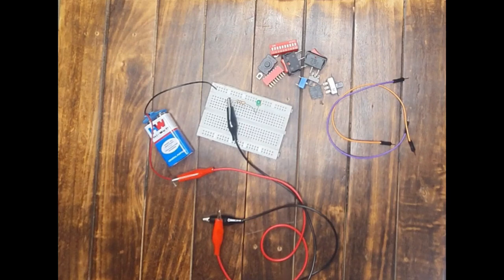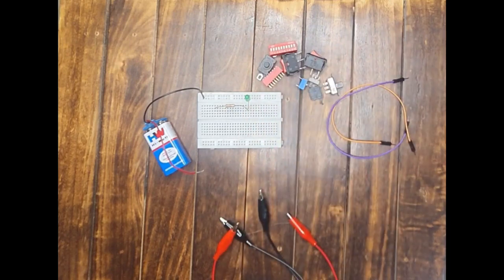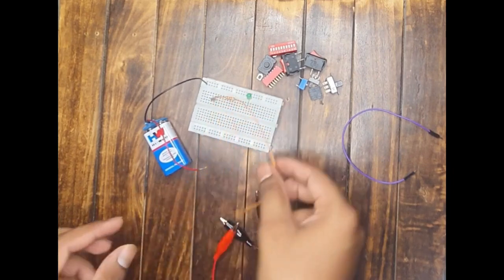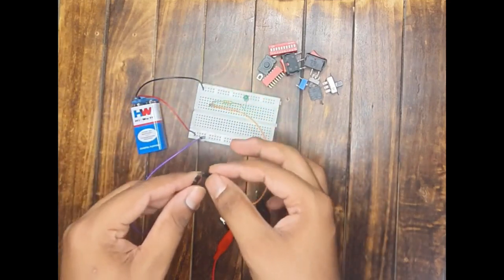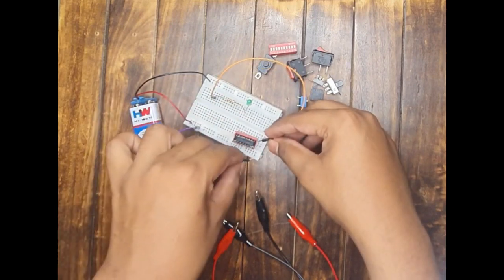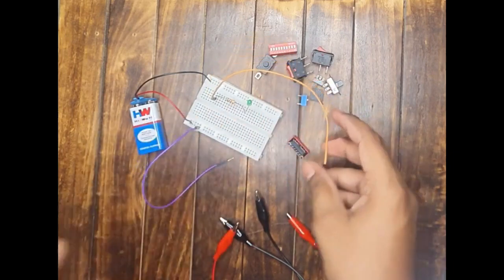You may wonder: these switches are discrete and not soldered to anything, but what if a switch is soldered onto a PCB? For that, keep the LED circuit on the breadboard, connect the positive terminal to one power rail, and use the two probe wires from the circuit. Simply touch the two leads of the switch that is soldered on the PCB — if there is a connection, the LED will glow. That is how you test a switch on a PCB.